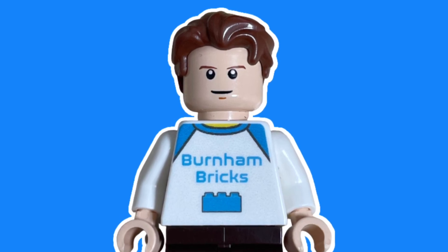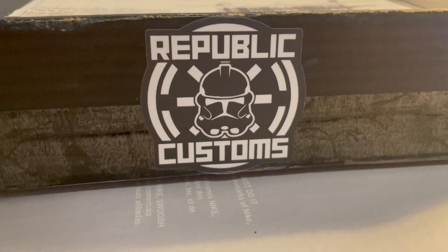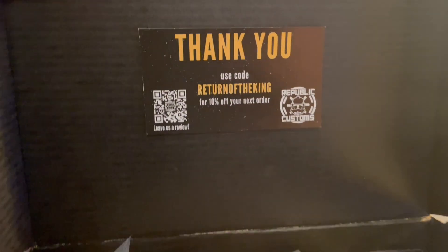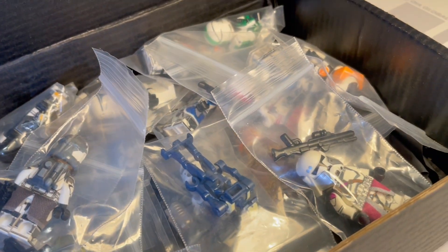What is up guys, Burn on Bricks here. It has been a while but let's get straight into a brand new video. I got sent a few months ago an awesome lot of minifigures by the company Republic Customs, all the way from the US. They sent me an amazing 21 minifigures, all packaged really well. Keep in mind this is not official LEGO, but these are some amazing customs — I'm so stoked with this package.